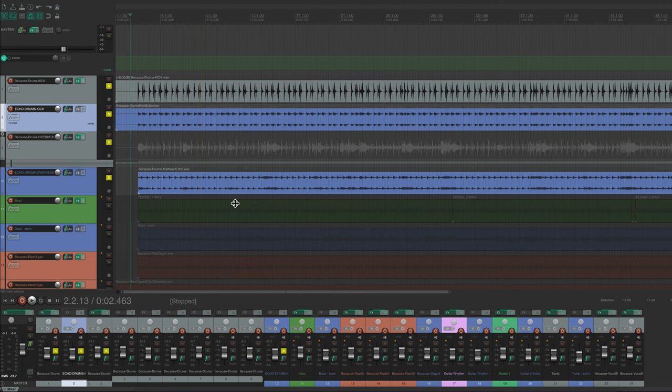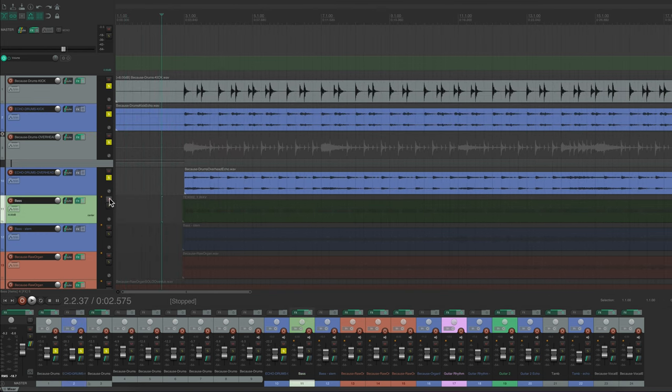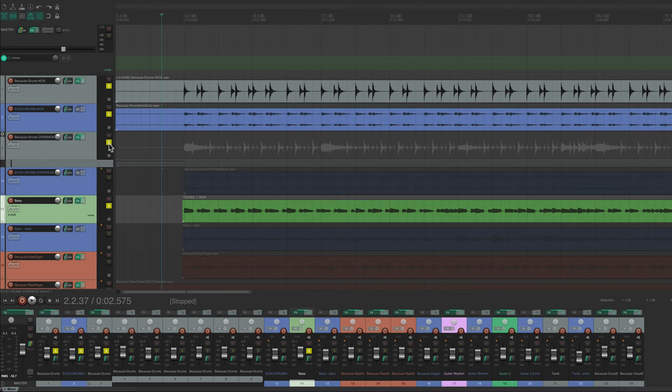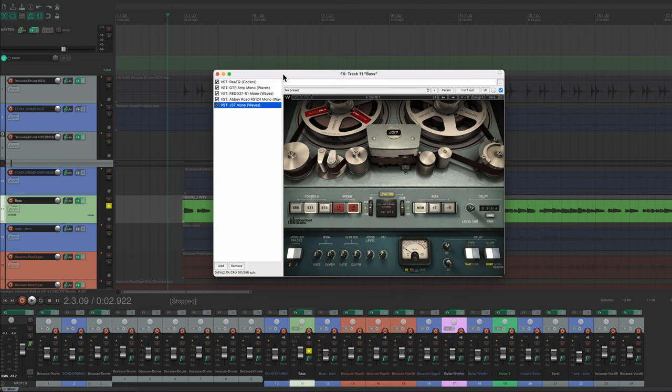I'm going to post all the isolated tracks on my Patreon since I can't play every single one all the way through here. Let's move on to the next instrument — the bass. On the bass I used my new Hofner, and man, that thing sounds so freaking good. You really don't need to put too much on it.